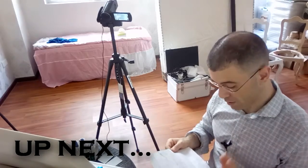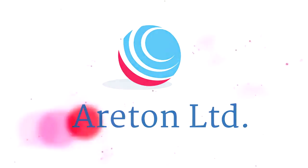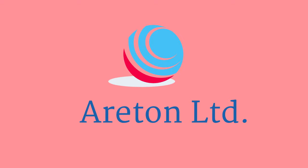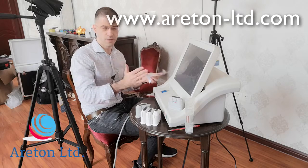This is a very important video, so we suggest you watch it in full. I'll try to make it as entertaining as possible. In this video, we're going to give you a very good illustration of this particular device.